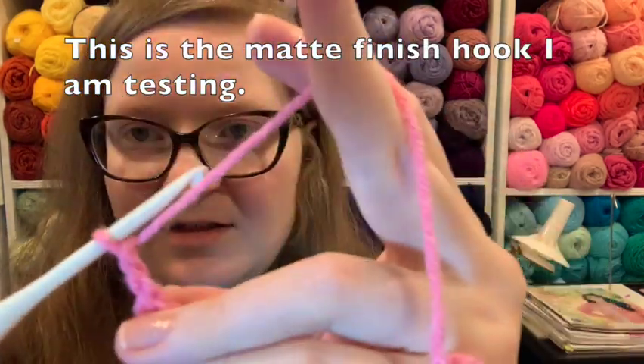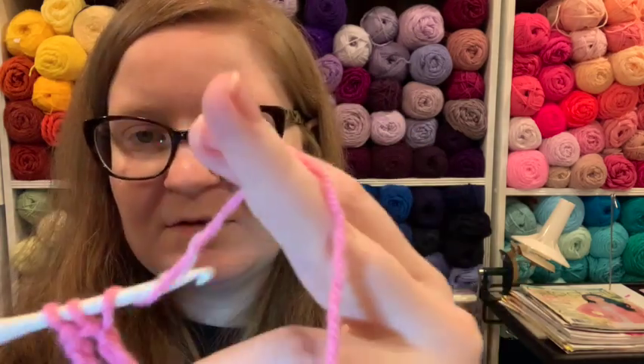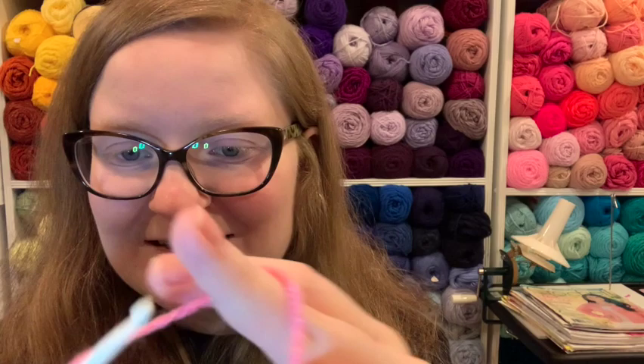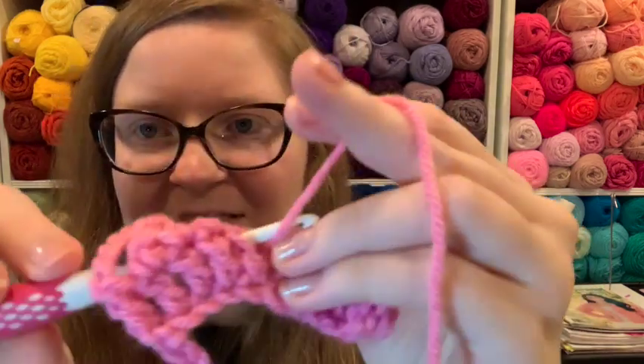So if you like working with cotton, get yourself a Prim. With acrylic, you can hear a slight sound — it's slightly scratchy, but it's not bad. Matte finish or shiny finish, either works. I was actually very skeptical about the matte finish because I thought it felt weird, but when you crochet with it, it's really nice.